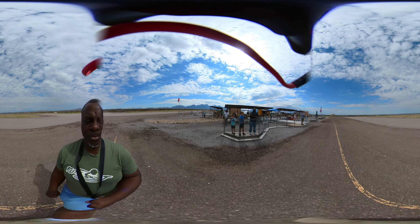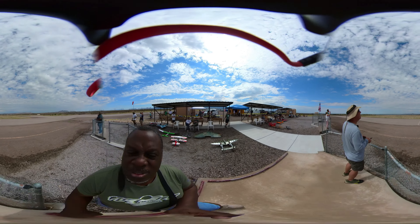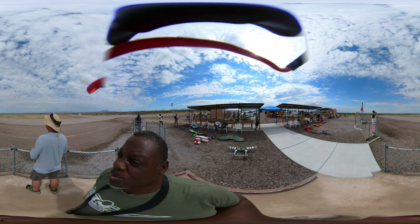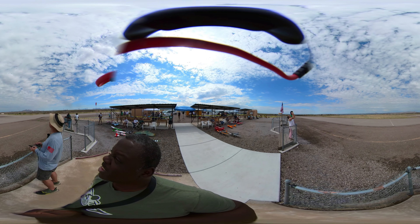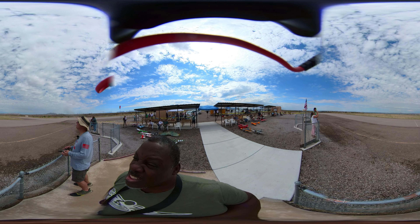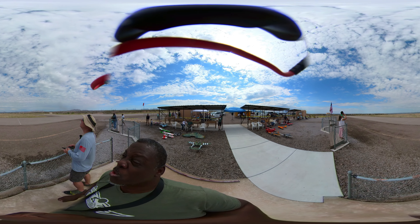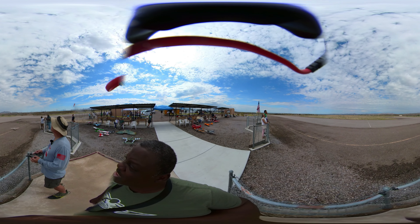I might land because this thing's missing bad. What maneuvers are we doing here Kevin? I'm just flying around to make sure, because it was missing when I first took off. You heard the motor — wah wah wah wah — I thought that was normal. Nope. Hear it? That's not normal. So I'm just putting some stress on the motor to see if it warms up and gets out of it.